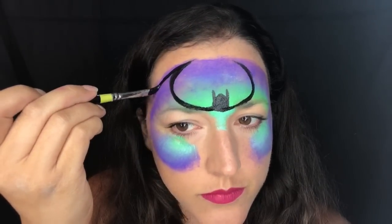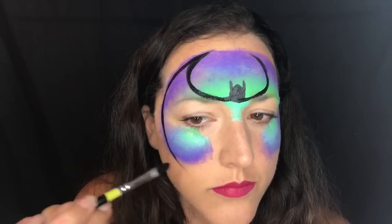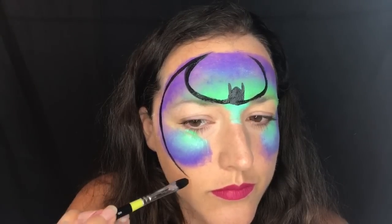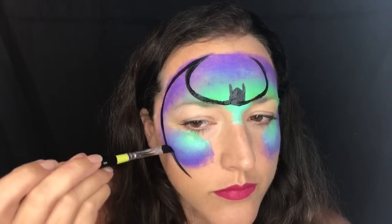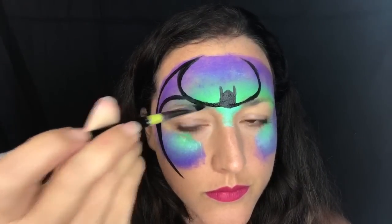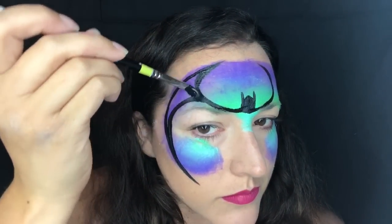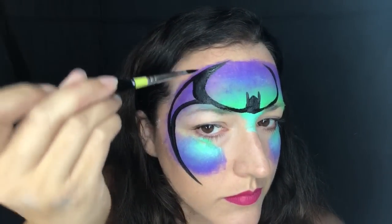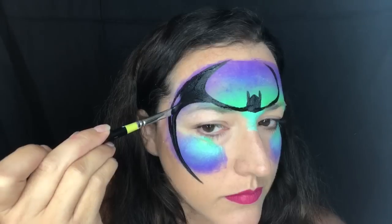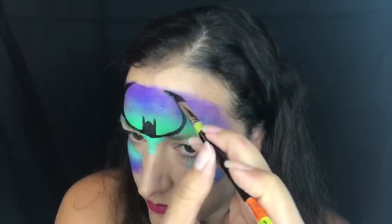I start the wing of my Batman and drag the tip of my filbert brush back down to create the outside wing and the outside of the mask, then pull it right back up and loop over my eyebrow to connect them. This is why I use a filbert brush — when I go to fill in, I flip it around and use the thick part to fill in the mask really quickly.